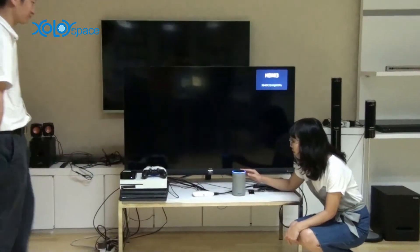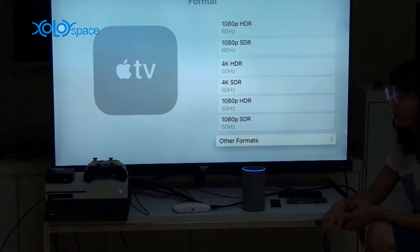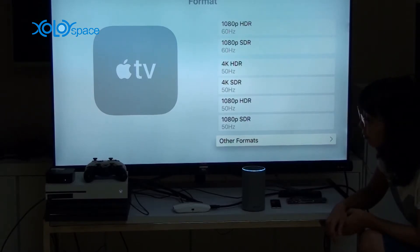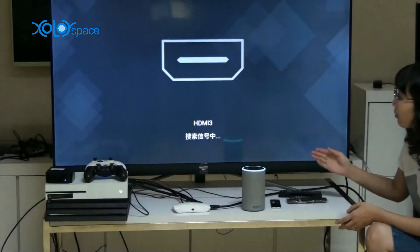Alexa, start Voice Switcher. Welcome to Switcher. I will now receive commands for your device. If you need more help, say help. For a full list of commands, visit the About and Scale page. Switch to channel 5. We have switched to the input channel 5.